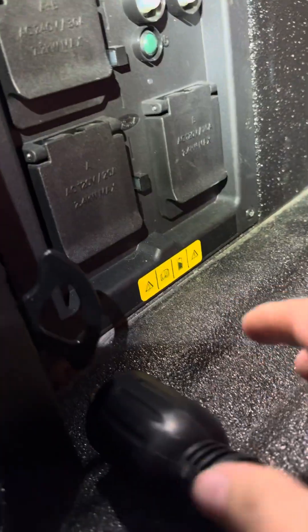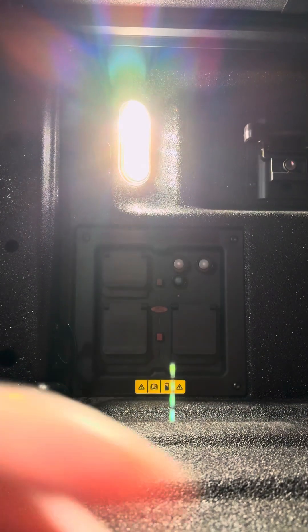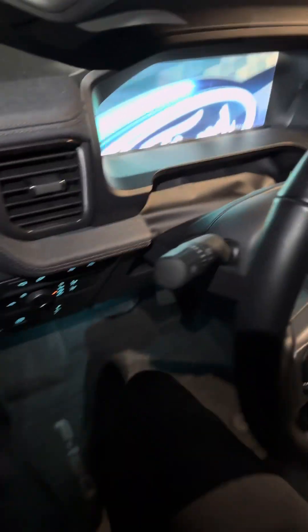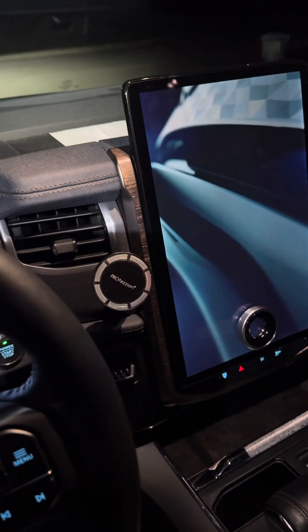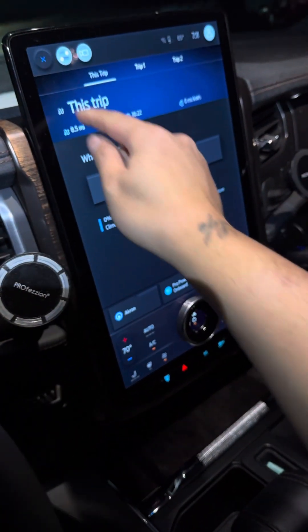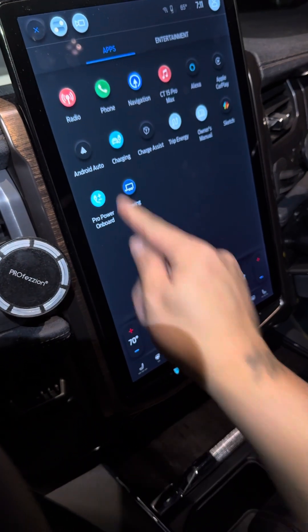Let's plug this guy in and turn the light on. All right, let's turn the truck on. Turn the power on board.